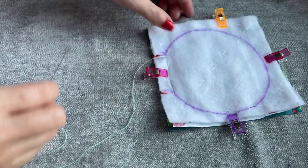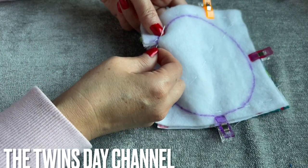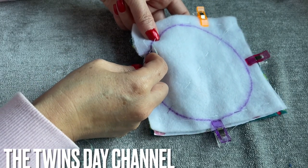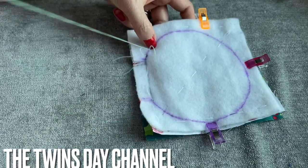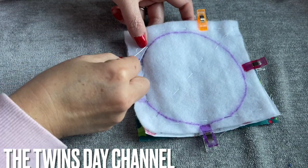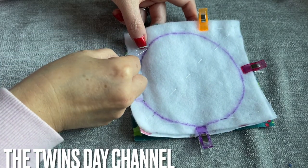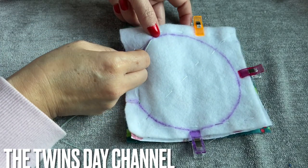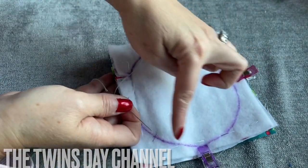Go ahead and do that hand sew. Go ahead and sew - do back stitch, running stitch, or whatever stitch you decide to do, as long as you stitch it all around. So relaxing. Like that everyone - sew the same way I showed you right here, go all around.